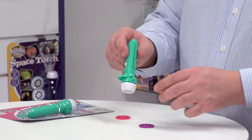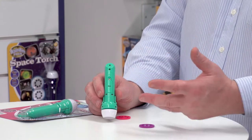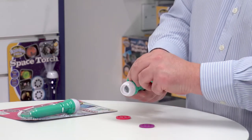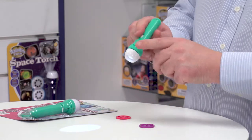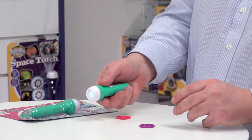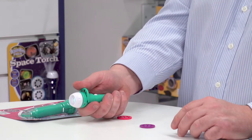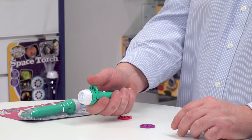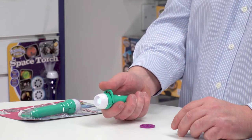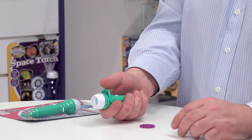Picking up the torch — this is battery operated, so it comes with batteries already included, so it's ready to play with straight away. When I switch the torch on, you'll see it's a powerful LED torch in its own right. But when I pull back here, I can insert one of the image discs and I can rotate them, and there's a very positive clicking noise as I move from one image to the next as it gets into the correct position for projecting.